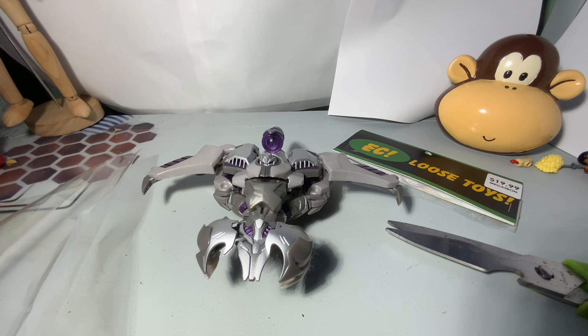But hey, that's pretty good. This figure is really good.